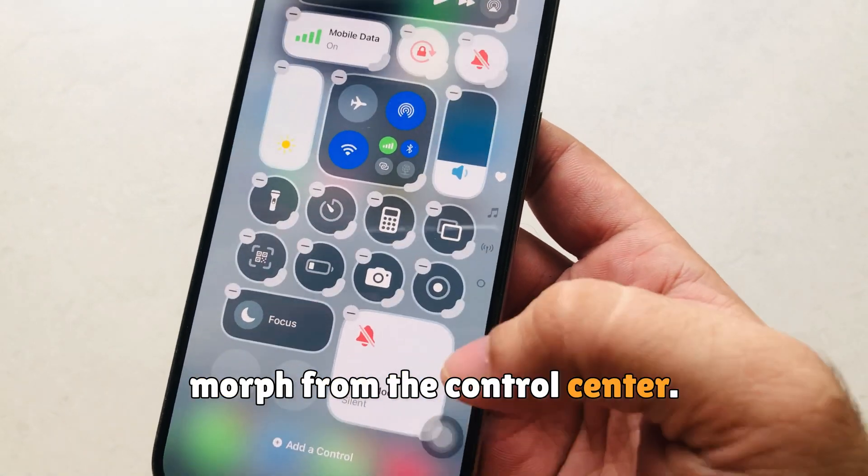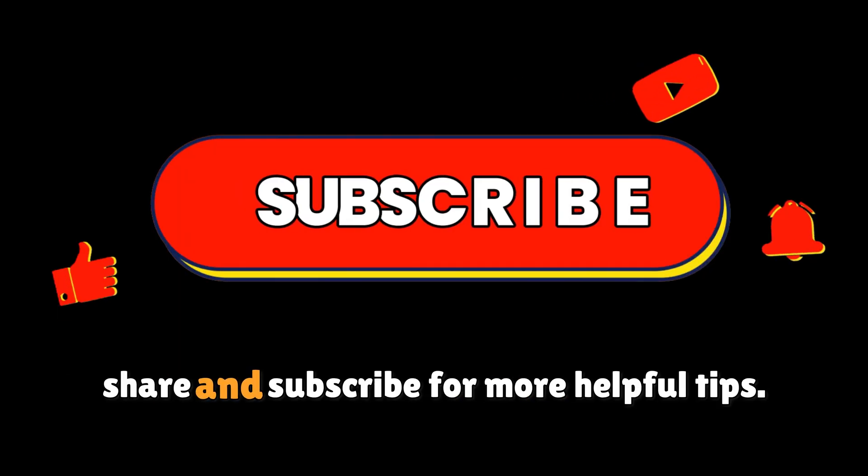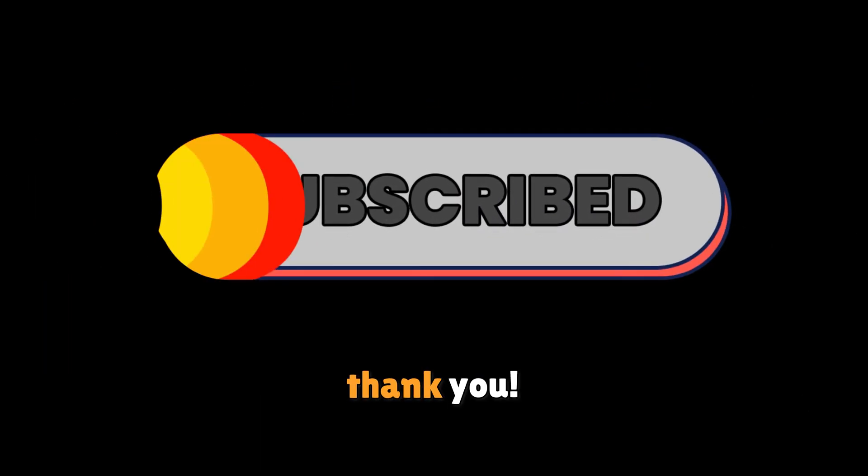I hope you liked this video. Don't forget to like, share, and subscribe for more helpful tips. Thank you.